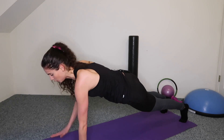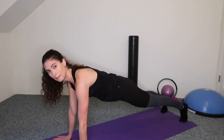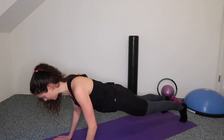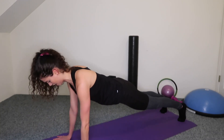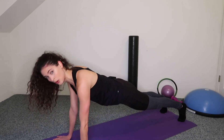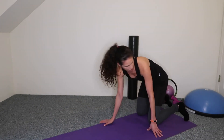Three, two, one — hold the high plank. We're going to do ten tricep little pulses, so go down and up. Eight, seven, six, five, four, three, two, one. Almost done — I need you now. I'm going to move so you can see me.